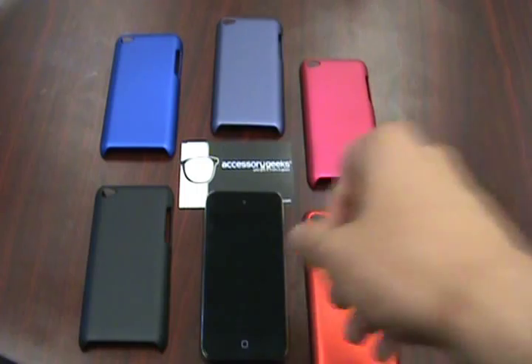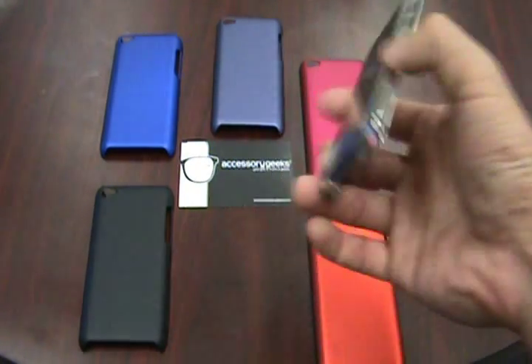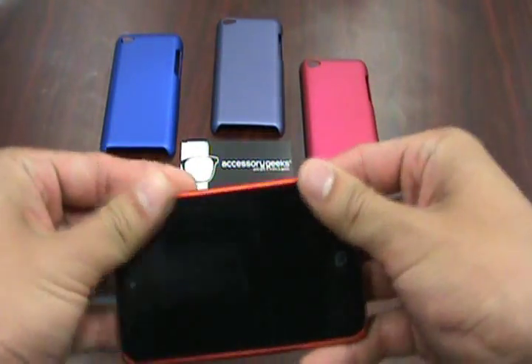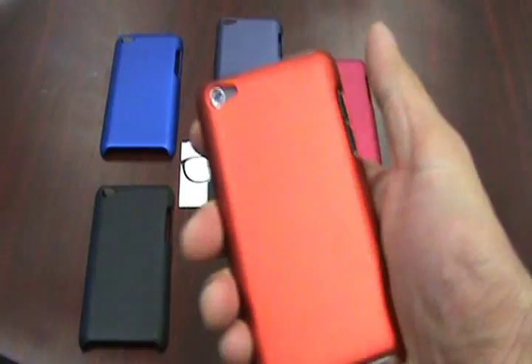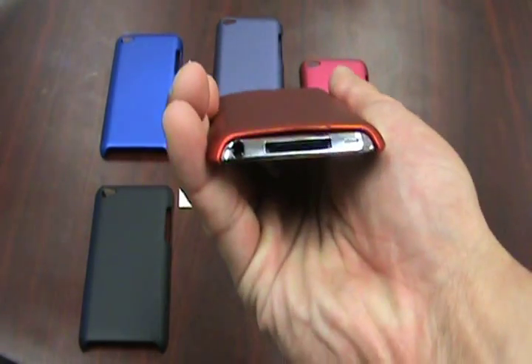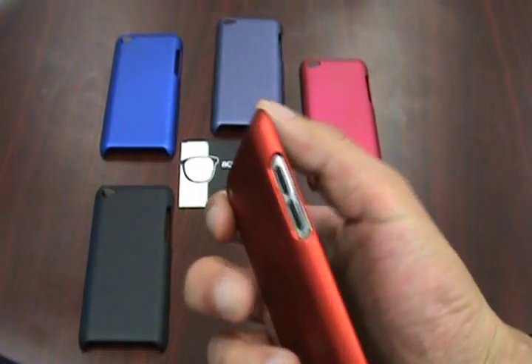Installation for these plastic cases is the exact same as all the other ones — simply slide one side in and it snaps in. All the ports are there, all the buttons are accessible: 3.5mm headphone jack, your charger, your camera, power button, and your volume buttons.